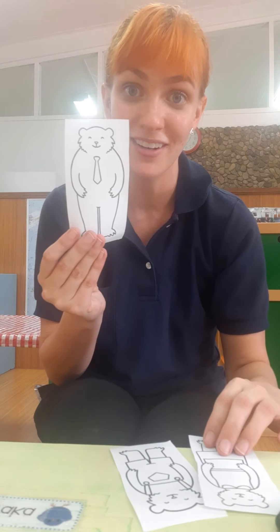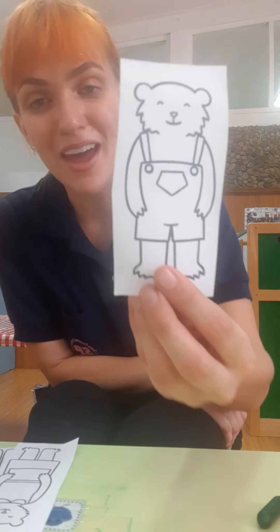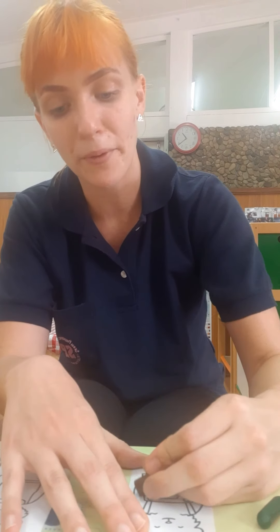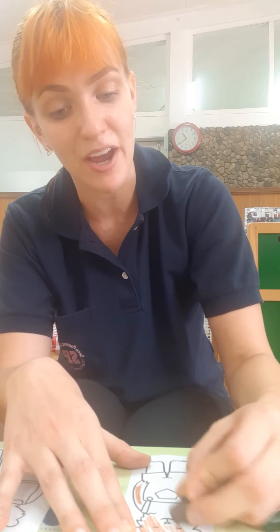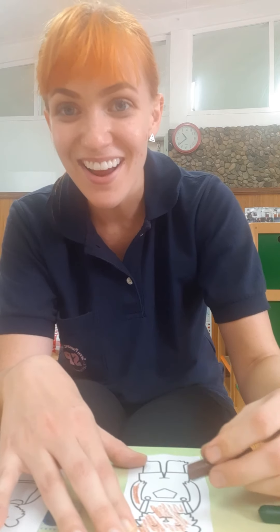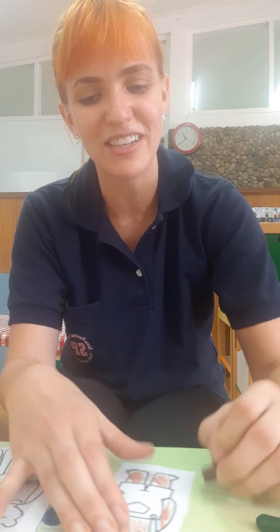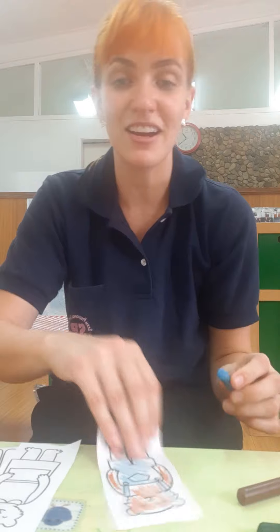Next I'm going to color the smallest bear — baby bear is the smallest bear. I'm going to color his fur brown, but you can color it whatever color you would like. Maybe your baby bear is purple or red or rainbow colored. I love using all sorts of different colors to make my art. Here is my baby bear.